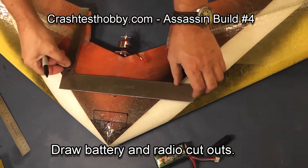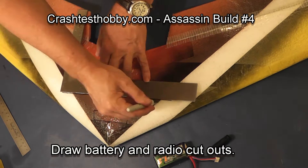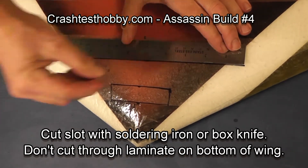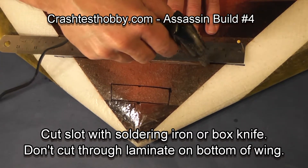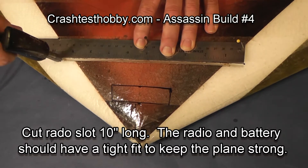We are going to cut a slot ten inches wide where we're going to put the servos, the receiver, and the speed control, and put the battery in the front. I like to cut with a soldering iron, though you can cut with a box knife if you'd like. Part of the reason we don't put extreme tape here is that it's extremely difficult to cut through.